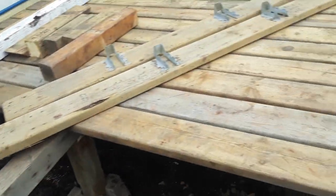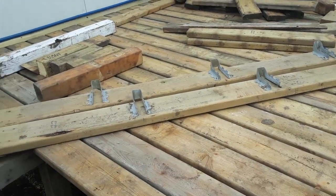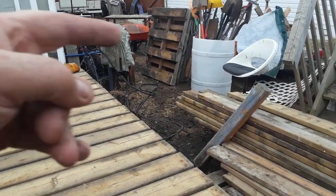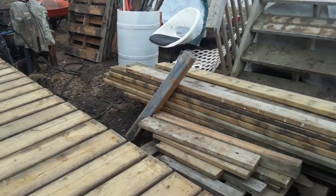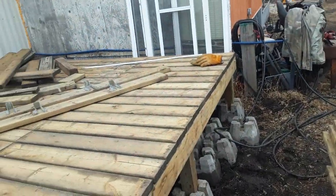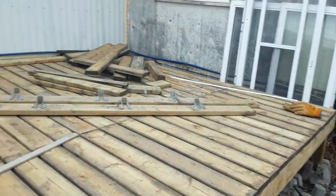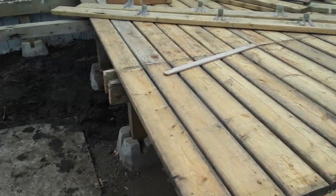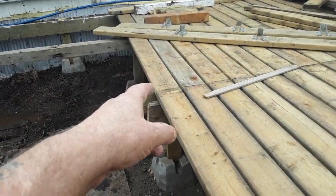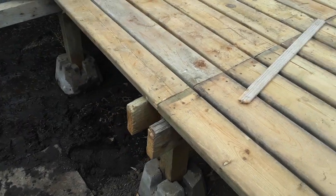I got lots of 4x4s and stuff. I noticed these hanger things here too. I could almost make a corner and then a step. I didn't even measure that or anything — that's 14 at the end of the 4x4. So about 10 foot — a 10 foot deck. 10 by...